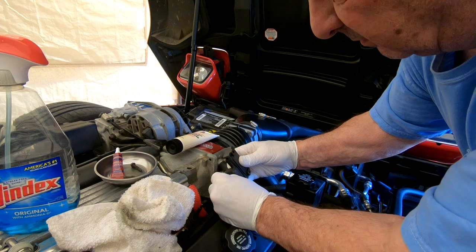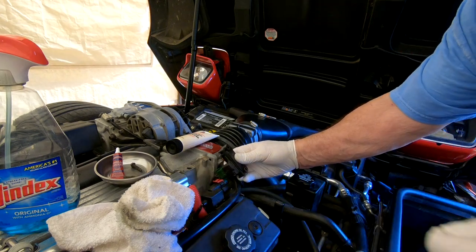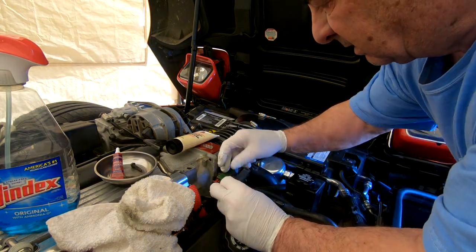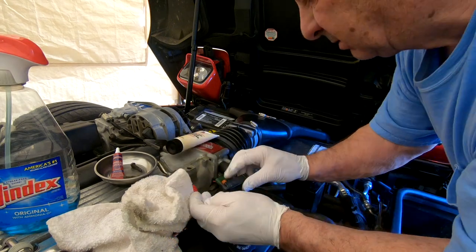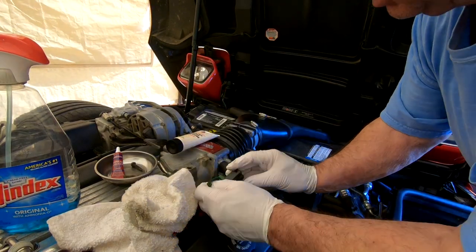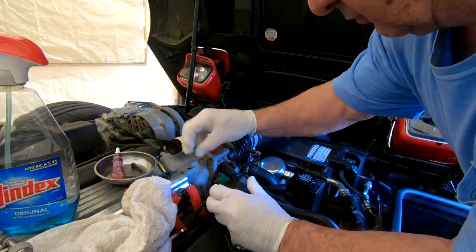It looks like you have to separate this — oh, it broke off. Well, that was a disaster. This thing broke. Actually, it's clipped on, so it's not broken — it has these tabs that clip onto little tabs, like over here. So don't worry about that.